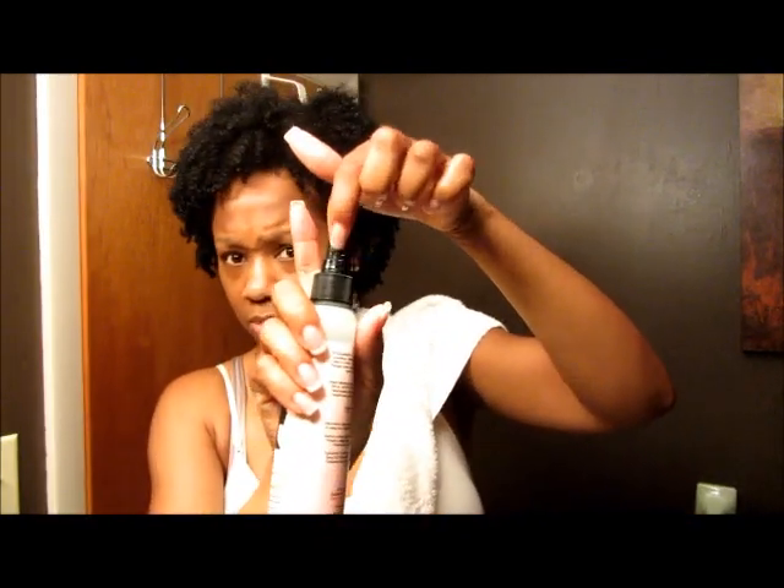It's thick too — it probably needs a bigger pump nozzle hole or something, whatever you call that. And I'm done, this is it. Now I'll go do my less-than-five-minute makeup and finish getting dressed.